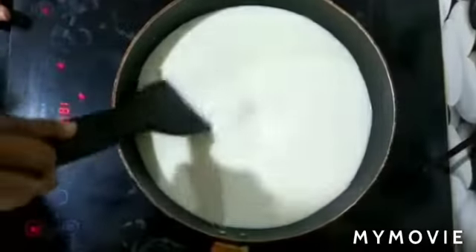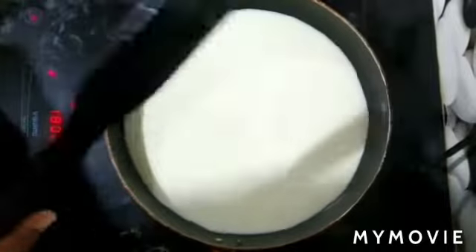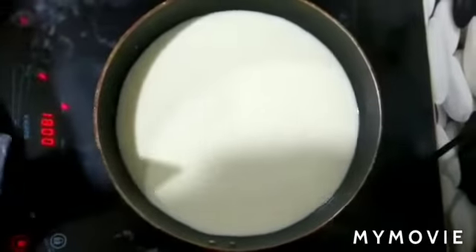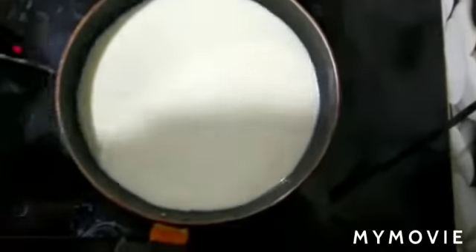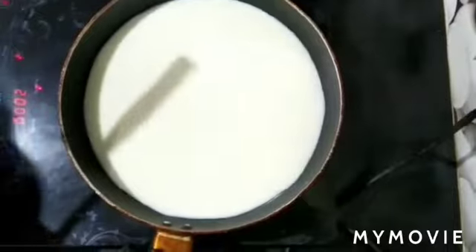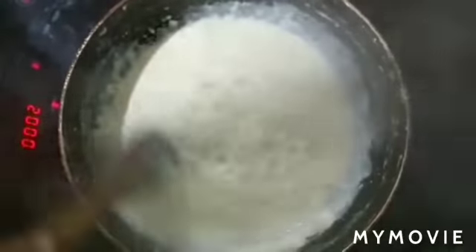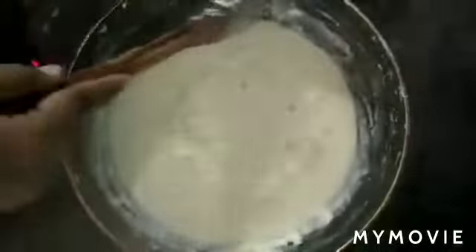I will apply it in a moment. Normally, we will use aluminum and steel to make it completely cool. Now, I am going to make a non-stick. I am going to make a nice layer.